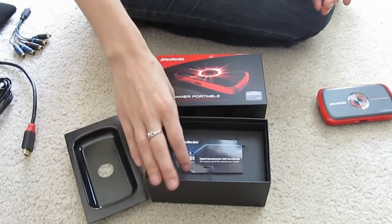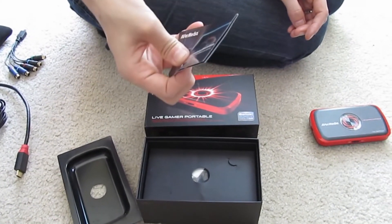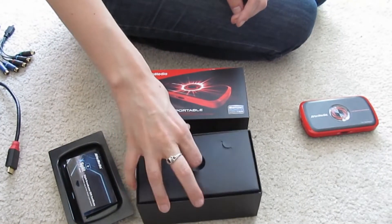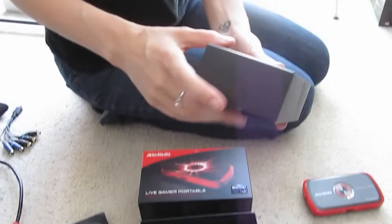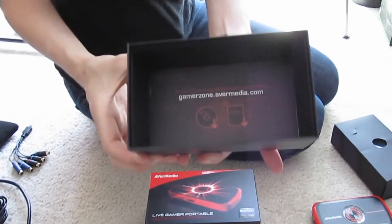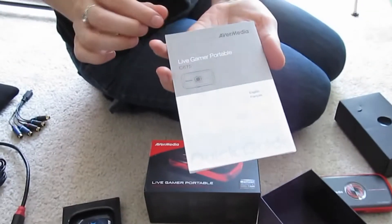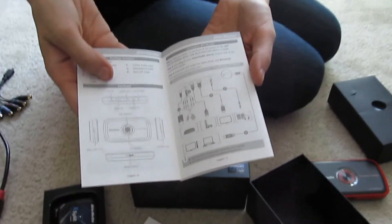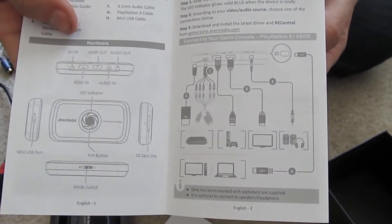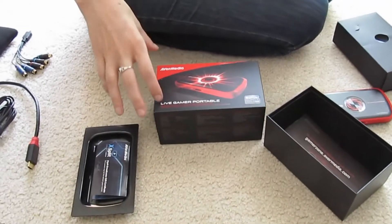I did already open this up. When you open it up, you'll find an XSplit card inside with a code to redeem three months of XSplit premium features. Then you pull this out and this is where all of the goodies are — all your cables and everything. At the very bottom of the box, it looks like an advertisement, but if you shake it out, it's actually the instruction manual. I did not find it very useful — it's very confusing, as they try to show you how to hook everything up with every single slot in use, which is not always optimal.